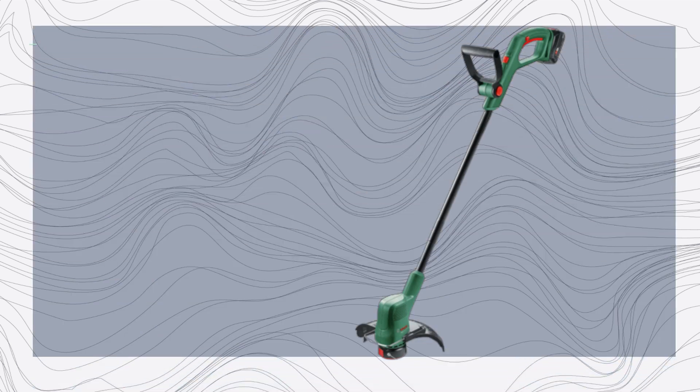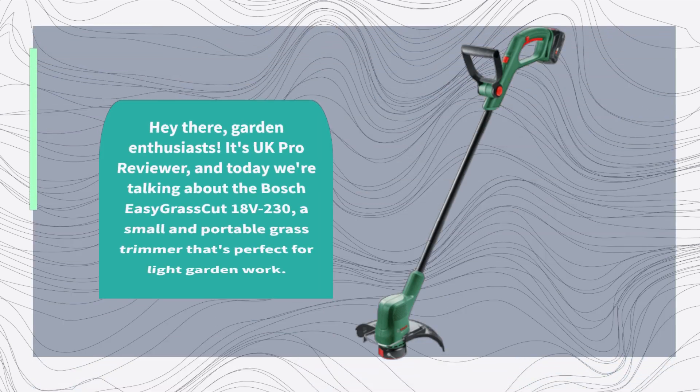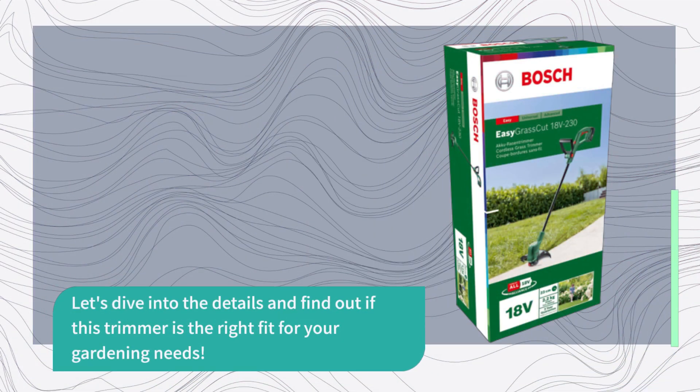Hey there, garden enthusiasts. It's UK Pro Reviewer, and today we're talking about the Bosch Easy Grass Cut 18V230, a small and portable grass trimmer that's perfect for light garden work. Let's dive into the details and find out if this trimmer is the right fit for your gardening needs.